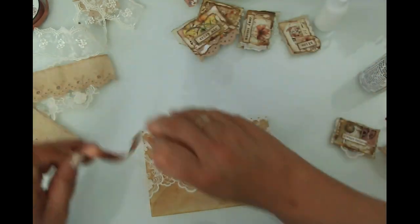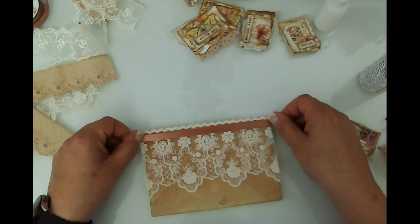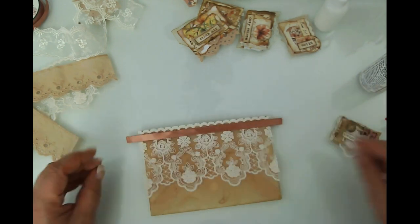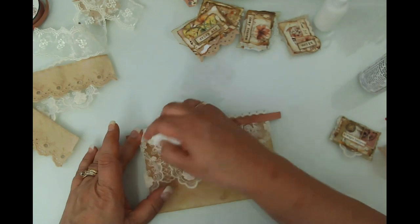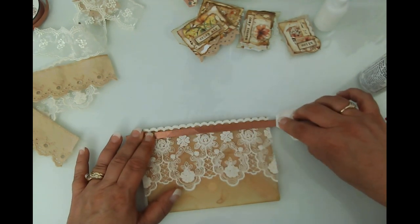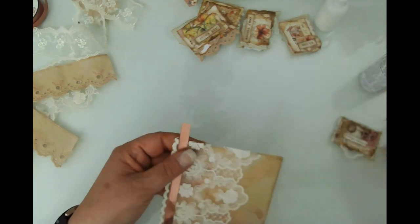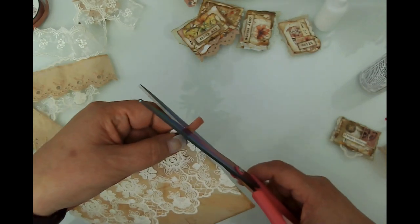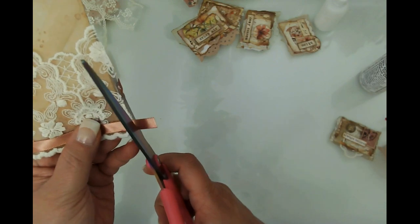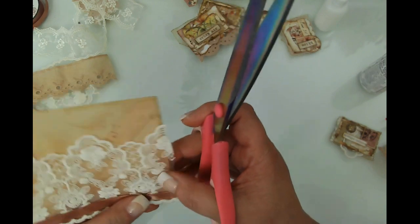I'm glad I found this ribbon — I was actually spooling some seam binding that was all a mess in the drawer, and I found this ribbon in my stash. I'd forgotten about it. I'm just going to trim that off.